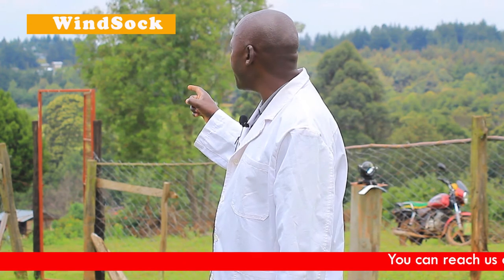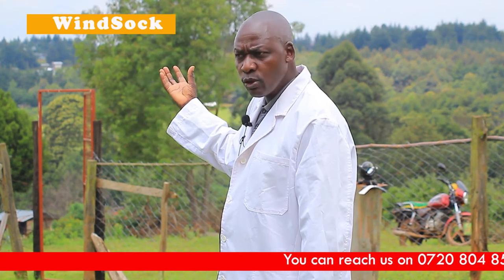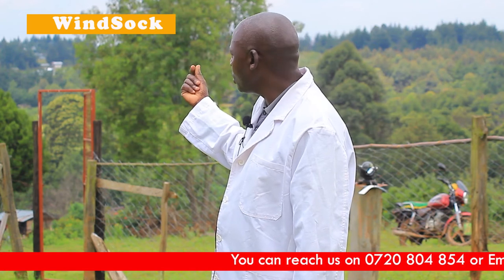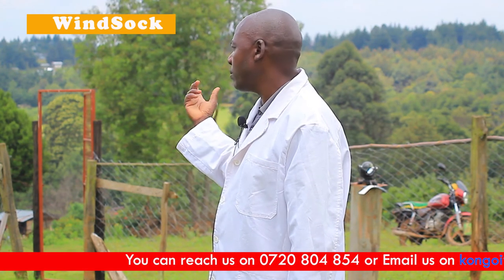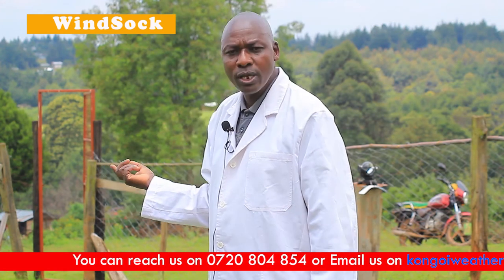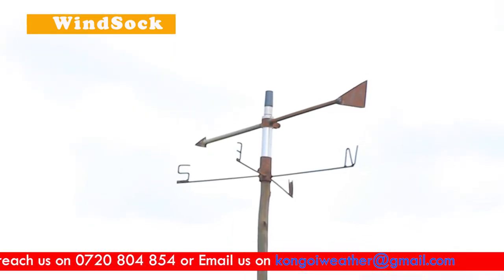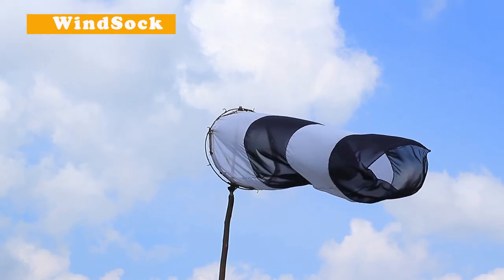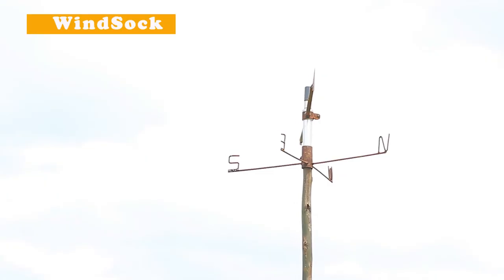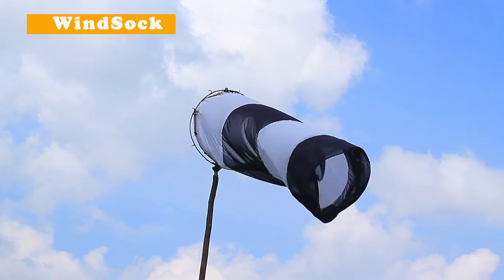The windsock is made of cloth — a tough cloth material so that it can withstand weather conditions, and information from it is used in aviation and airports. In summary, wind measurement instruments include the wind vane, anemometer, and windsock. These are three wind instruments used in meteorological stations and they give us very good data about the winds.